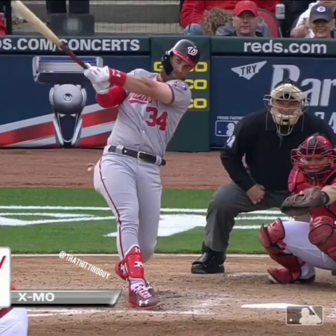Most guys with a two-hand finish at the youth levels, when they finish, their chest is pointed at the first base dugout. And that's why you guys can't keep baseballs fair and you don't get proper extension. But he gets through the baseball and absolutely.